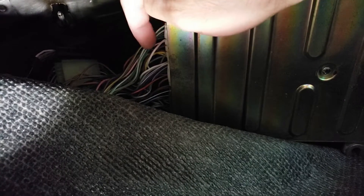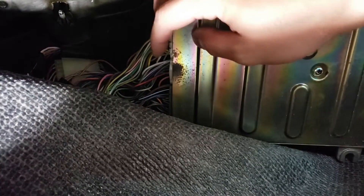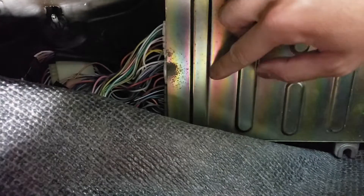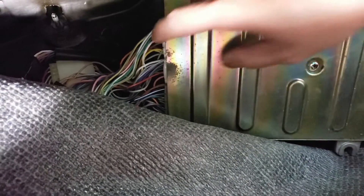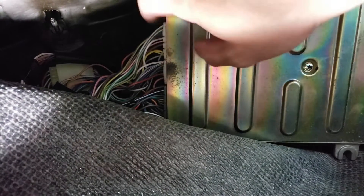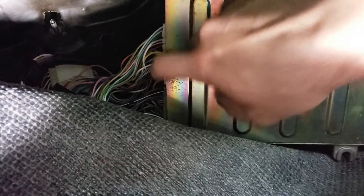Here's the ECU. Connector D is the last connector here, and D14 will be this white wire right here — it may be a different color if you're running a stock wiring harness, but this is an OBD0-to-OBD1 conversion connector. This wire leads out to a connector in your engine bay as part of the four-wire O2 sensor wiring. To find pin D14, count from the bottom: one through seven on the bottom row — D14 is seven from the left on that last connector.